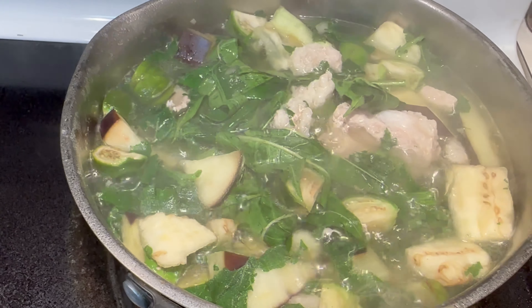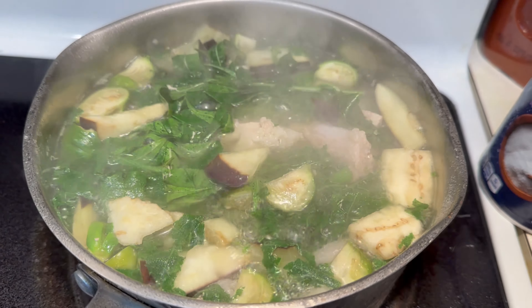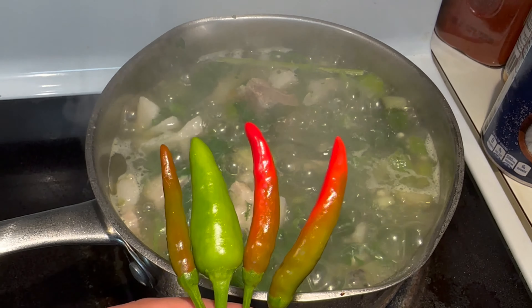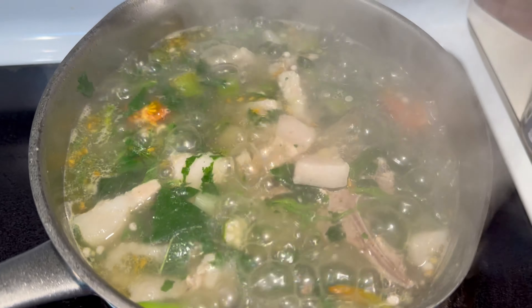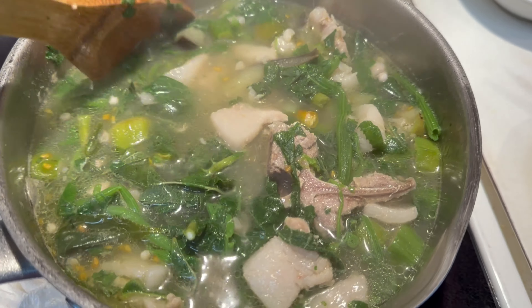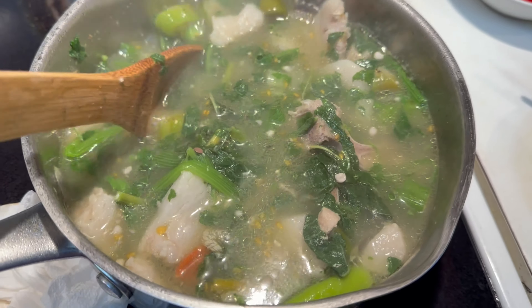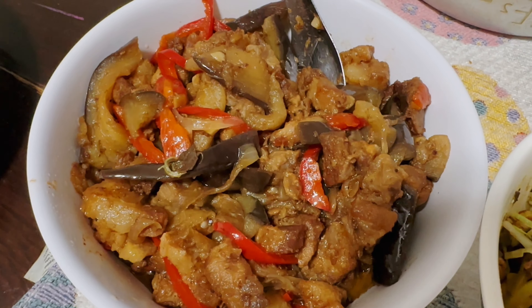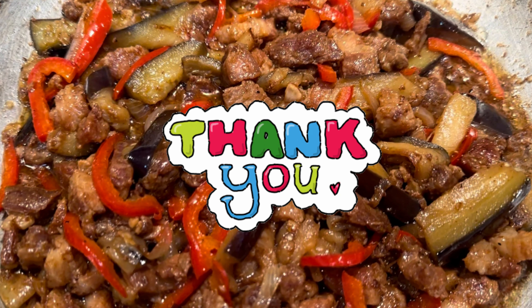I need to pour on some water. Bring it, bring it, bring it. Let's put the water in. Pour the water so that I can pour on some water. Continue to put the water.